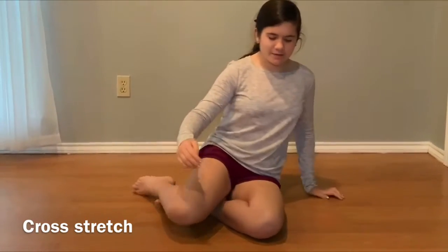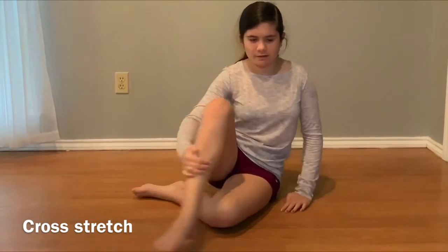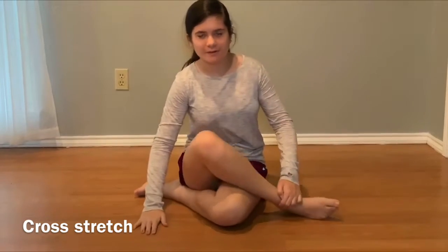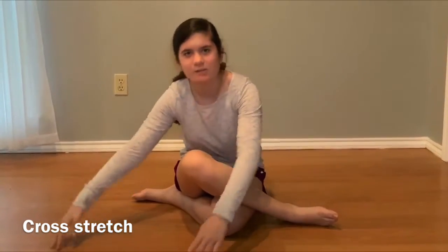The next stretch we're going to be doing is where you cross over your legs. You're going to take your leg — whichever side you're doing — keep it right there, then cross this leg over, and bend over to whichever side you feel the most stretch.